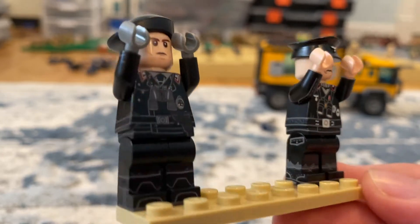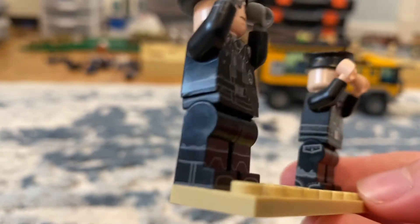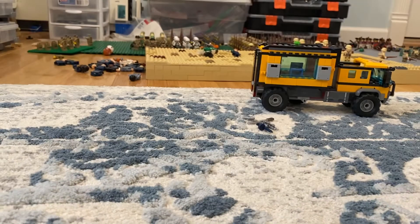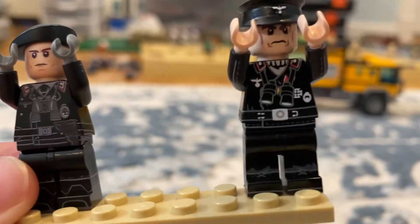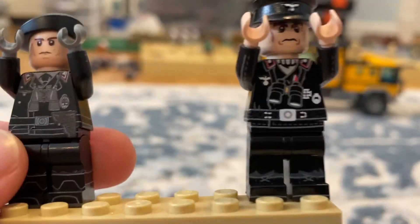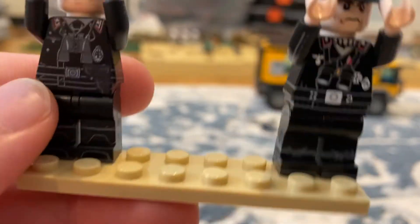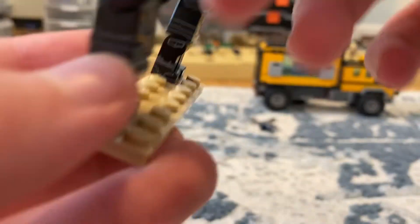If you go around, you can see the printing, which was really good. But the thing is, the Brickmania one has a lot more printing. But the United Bricks one has better printing, in my opinion. Also, it makes more sense — like, why is his pistol on his back?